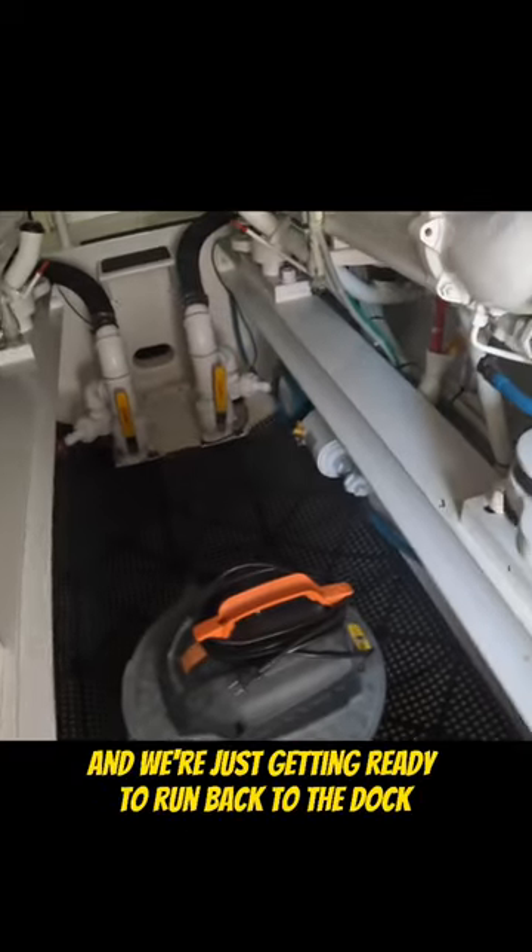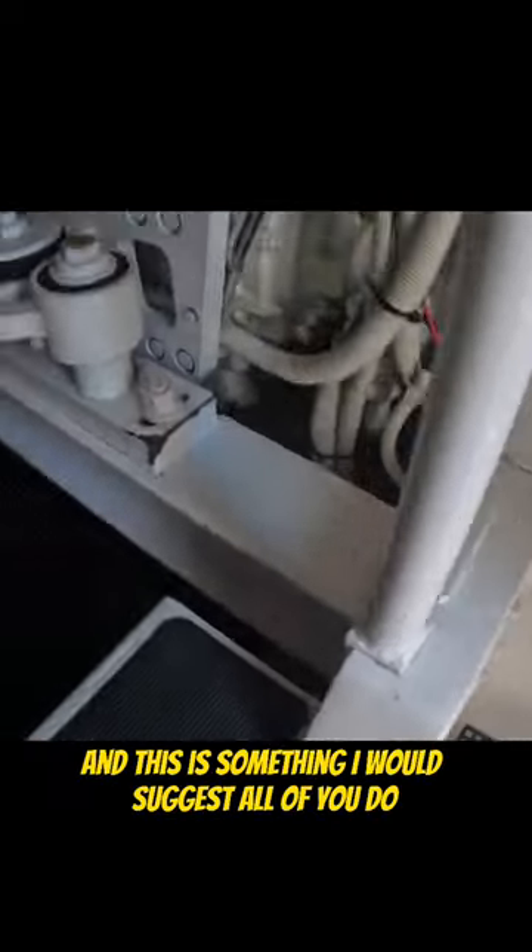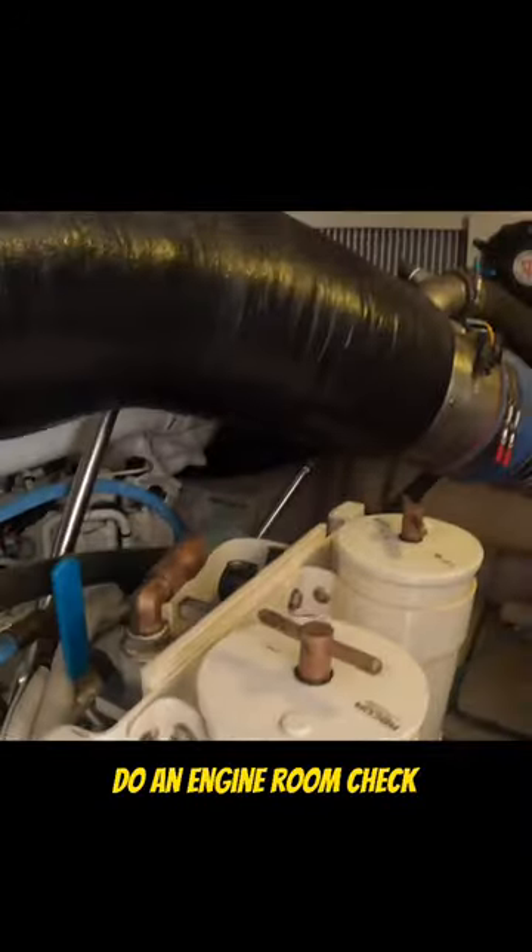All right gang, so we've been out trolling all day and we're just getting ready to run back to the dock. This is something I would suggest all of you do before you run: do an engine room check.